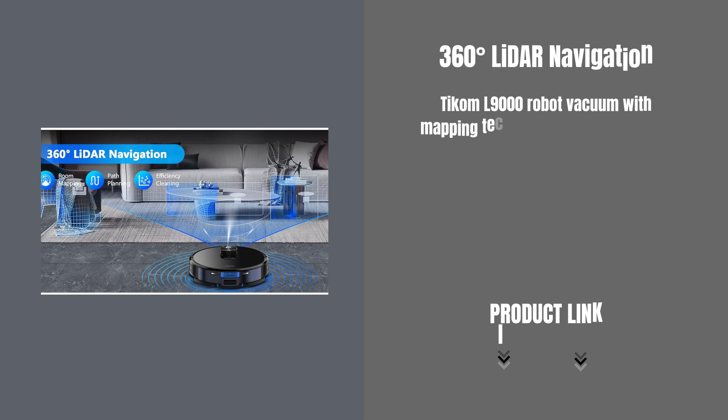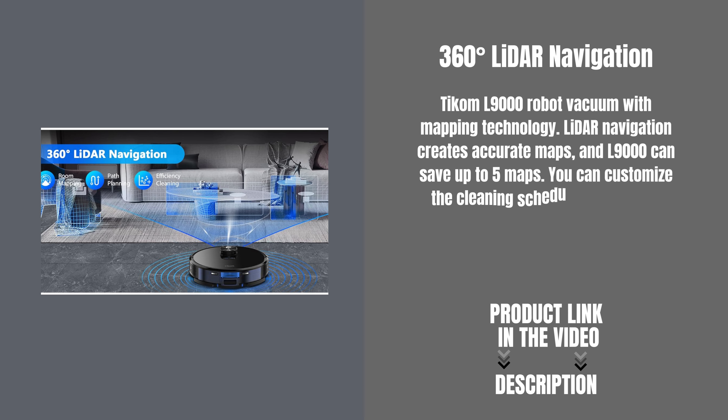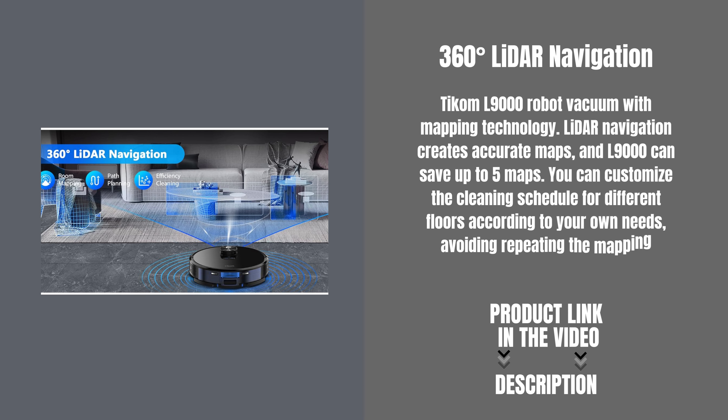The TCOM L9000 features LiDAR navigation that creates accurate maps, and can save up to five maps. You can customize the cleaning schedule for different floors according to your own needs, avoiding repeating the mapping process every time you change floors.